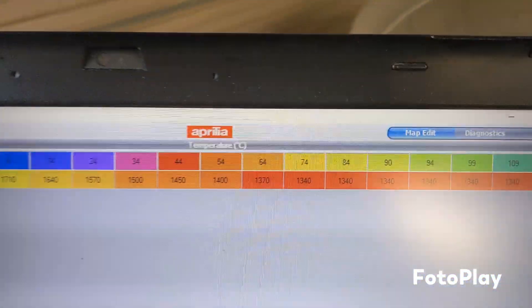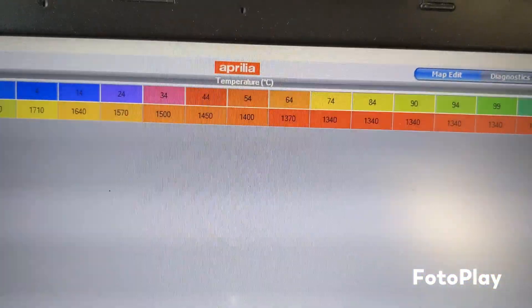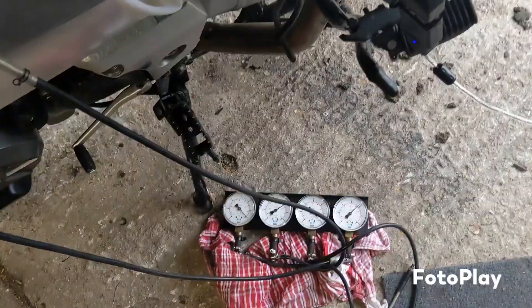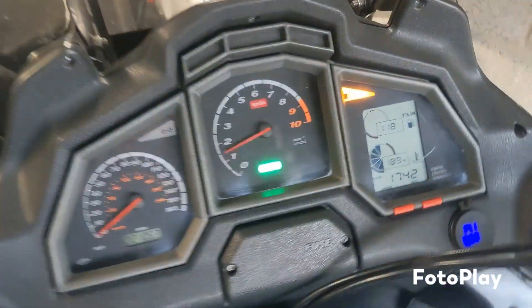There's the idle. And there's the warm up. This is all the swordfish maps — I haven't touched any of that. But she's ticking over like a champ now.